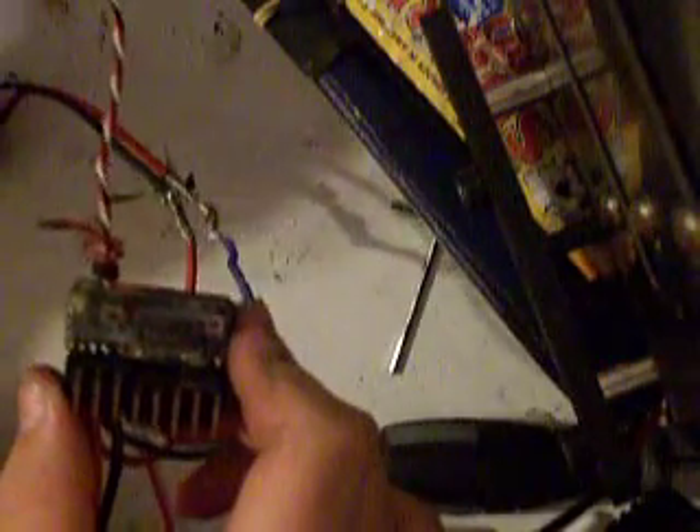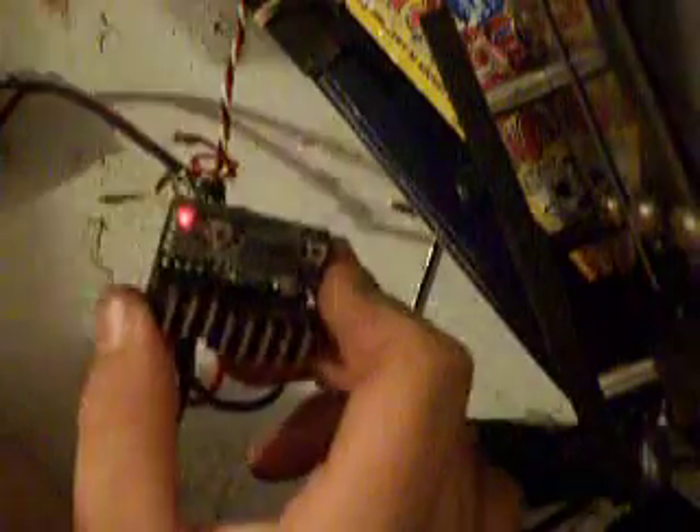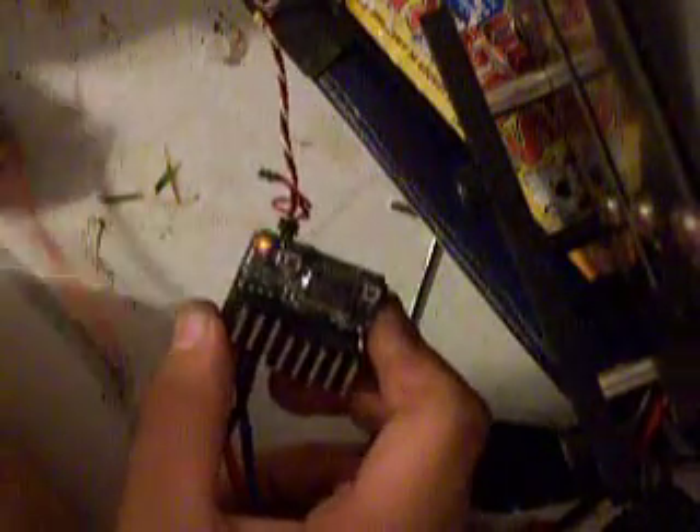The red light should come on, then green. Since you know it all works now, unplug it from the battery and unplug it from the radio.